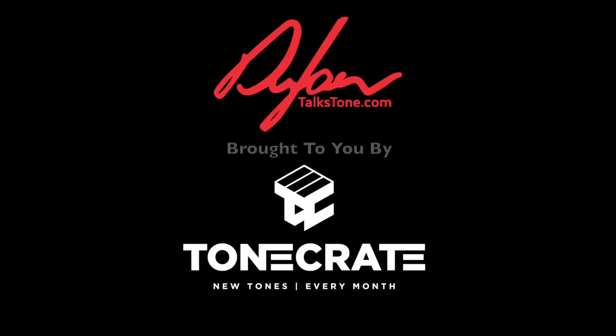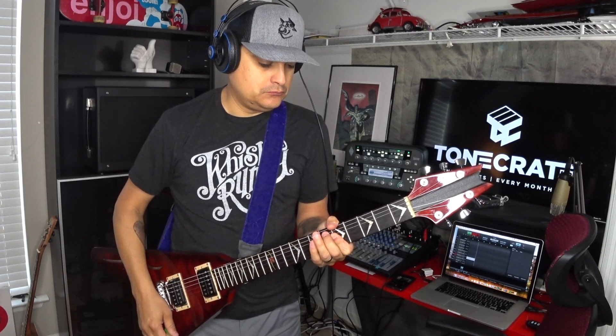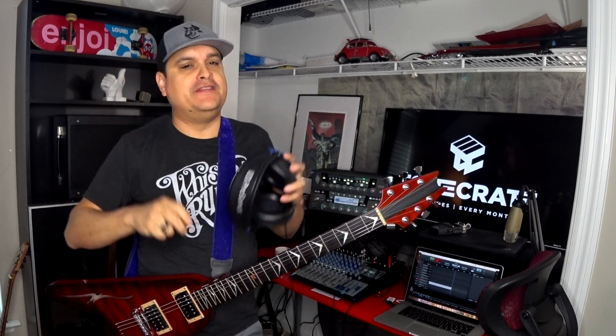Hey, how's it going? Today on Dylan Talks Tone we're going to talk about Kemper profiles. On this channel I'm a huge fan of my Kemper — I use it for all kinds of stuff — so today we're talking about ToneCrate.com profiles.